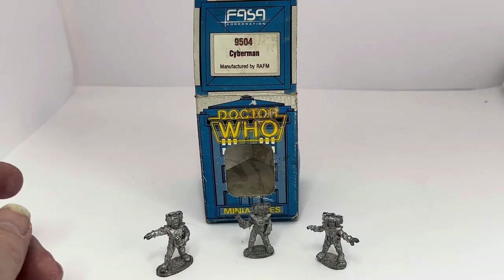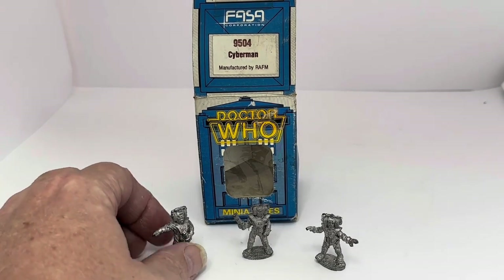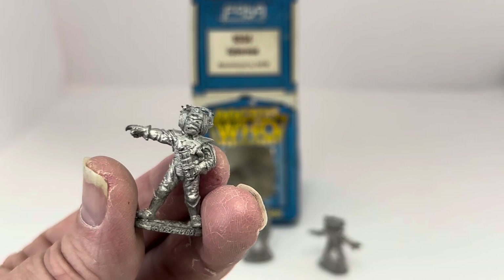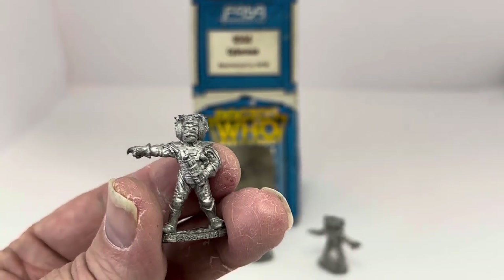I've removed the figures from the box and you can see we've got three different versions of the Cybermen. These are the 1980s Cybermen — or the late 70s/80s Cybermen — as they appeared from Tom Baker onwards.